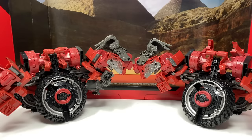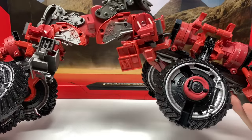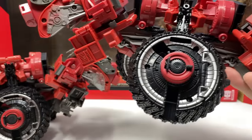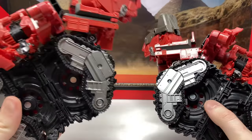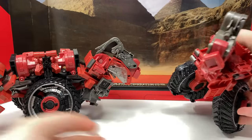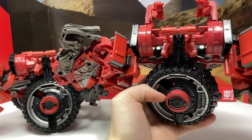Turning now to the leader class Scavenger — in the combined form there have been no major paint application changes whatsoever, very similar to Hightower. I really wish they could have included accessories such as missile pods for the shoulders or some nice paint applications. Comparing them, they appear to have just used a slightly lighter shade of silver for the wheels, and the same slightly lighter silver is visible on the back. There are no paint application changes in combined mode, which is unfortunate — it would have been nice to paint some of the wiring detailing.